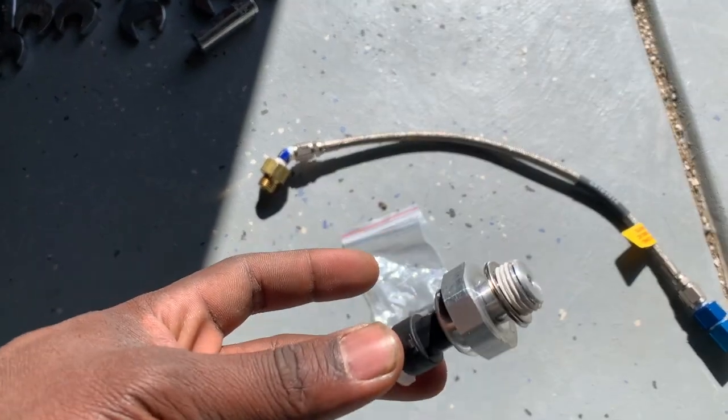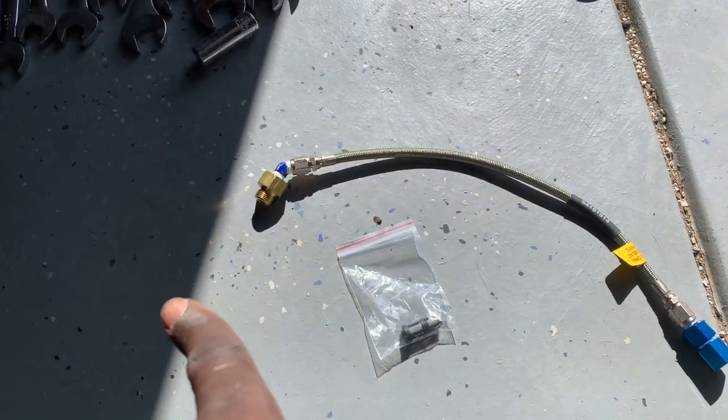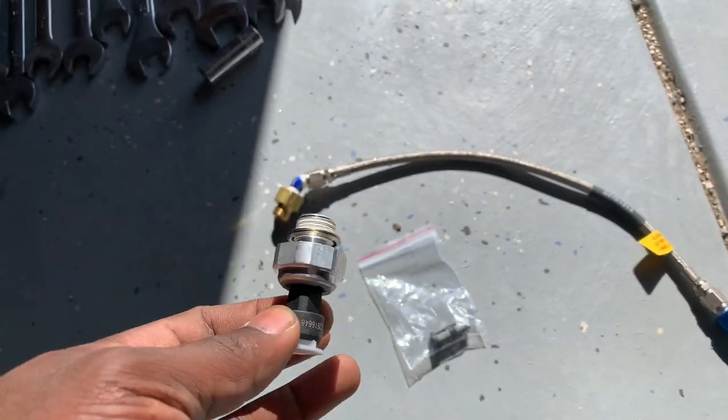I did it myself and thought maybe I didn't do it right. Got a mechanic to do it and I'm still getting the issue — this is happening to my oil pressure gauge on my dash, it's saying there's no oil. We know there's oil.